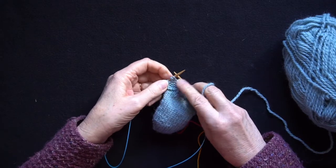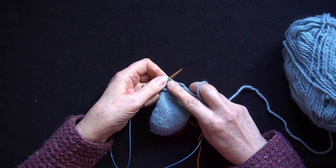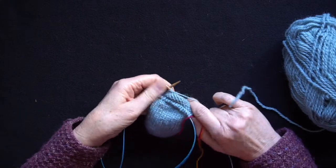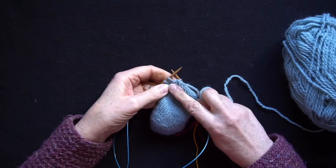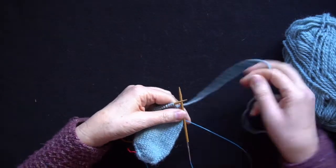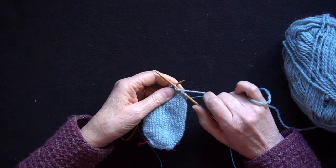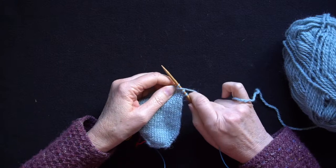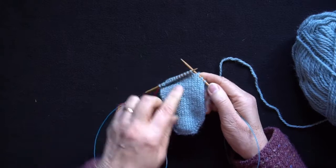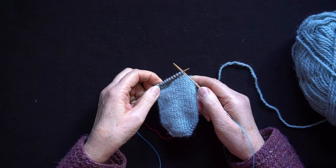So I've come up to the other end — I've got my original stitch that wasn't worked, my double stitch, and one more stitch to work. I've now worked up to the double stitch, turn the knitting around, bring the yarn forward, slip the stitch purlwise from the left to the right needle and pull the yarn over the back, then work again back to the double stitch at the opposite end.